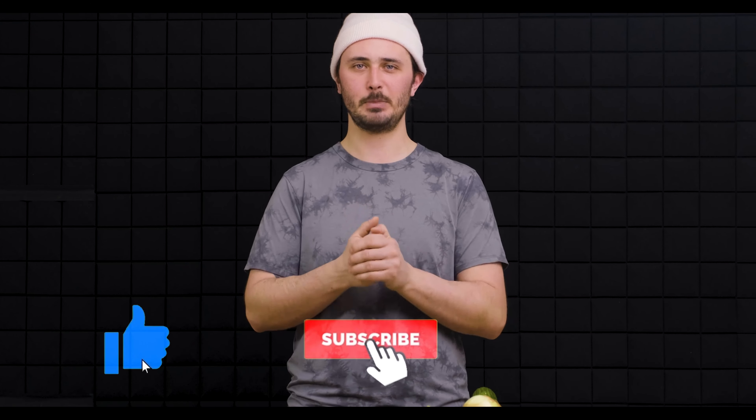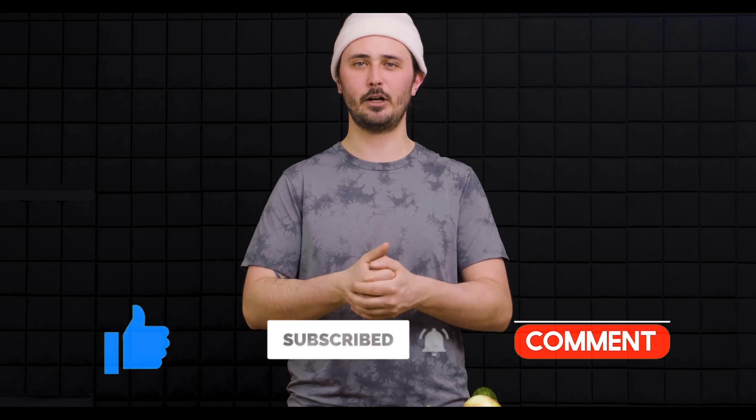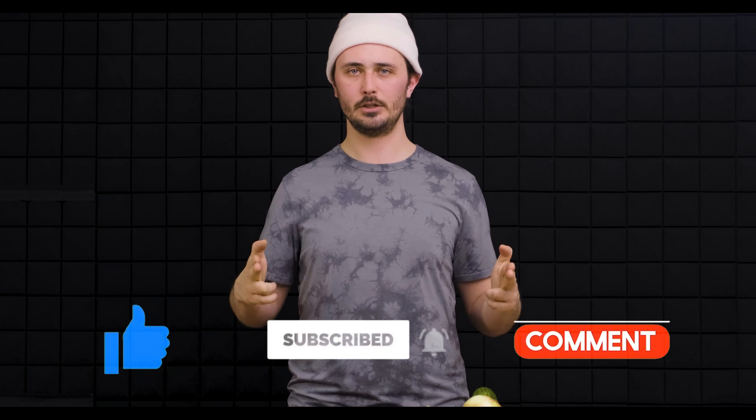Thanks so much for watching. I hope you enjoyed this video. If you did, make sure to smash that like button and subscribe to our channel for more knife-related content. Until the next video, stay sharp.